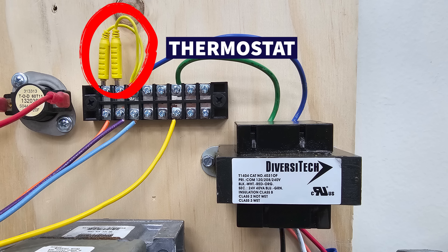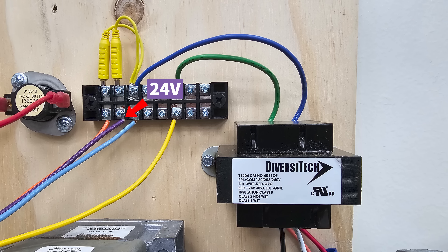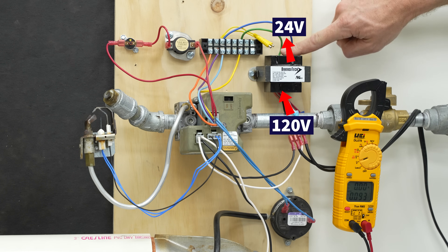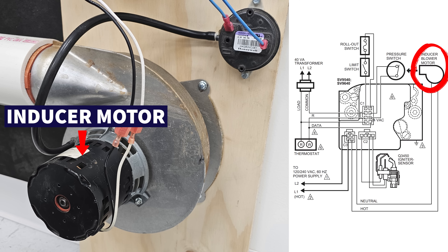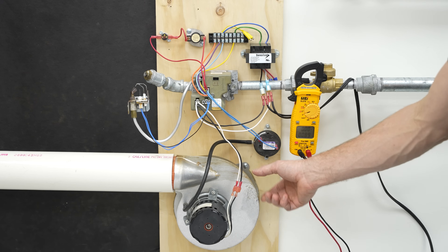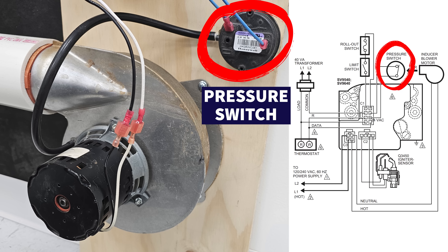This is going to act as our thermostat — we're going to use these little magnet jumpers in order to turn the system on by powering the purple and orange wires with 24 volts. Here you have your power coming into your transformer: 120 volts coming in, 24 volts on this side. Down here you have your inducer motor, which is going to be pulling the exhaust through the furnace heat exchanger. There's a little tube to measure the lowering of pressure in this chamber, and you have an air proving switch, also referred to as a pressure switch — that's a safety device.